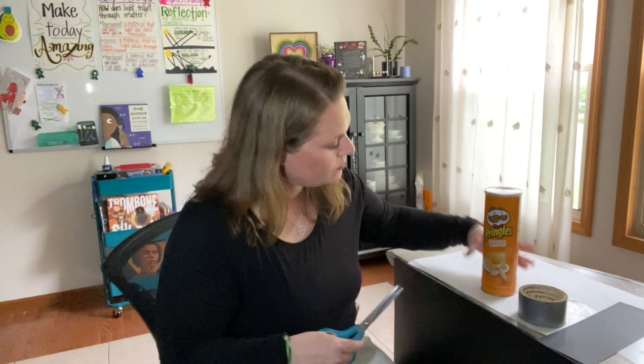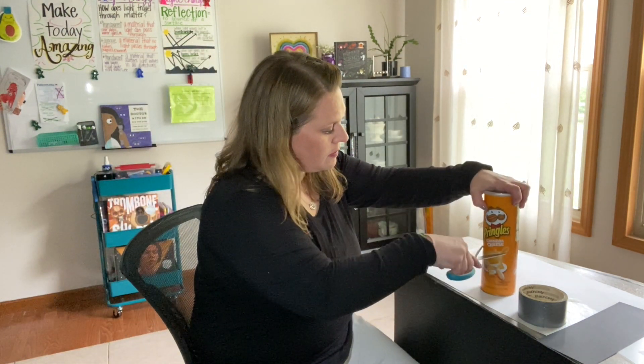Lastly you're going to need scissors or an exacto knife because we're going to use it to cut the Pringles container. Wait, don't do it yet — we're going to do those steps together.